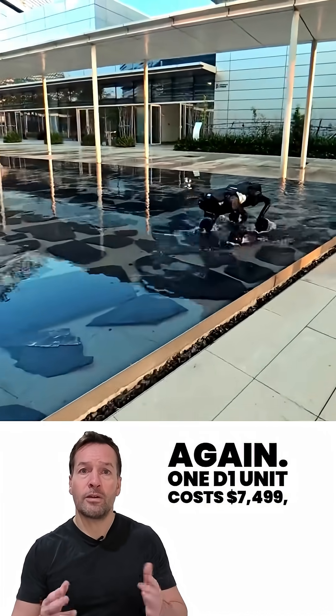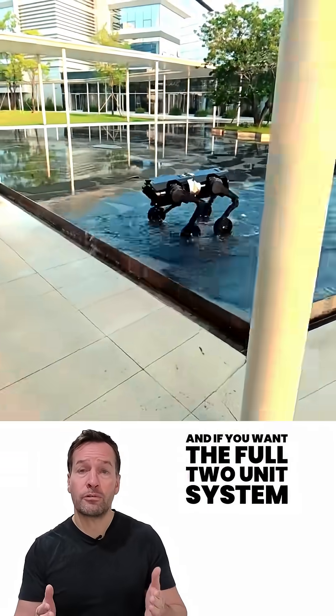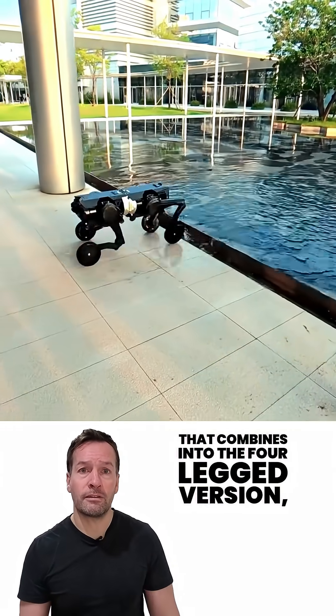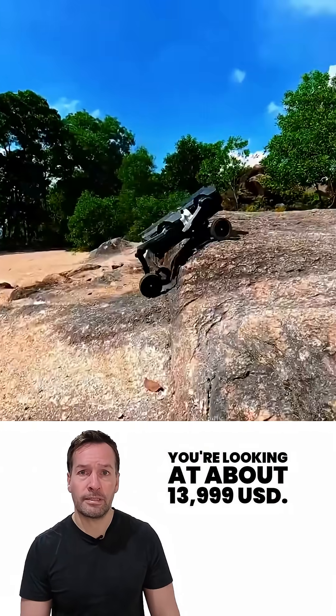One D1 unit costs $7,499. And if you want the full two-unit system that combines into the four-legged version, you're looking at about $13,999 US dollars.